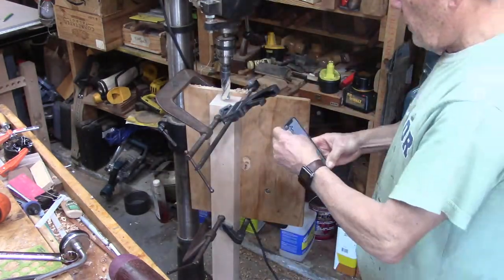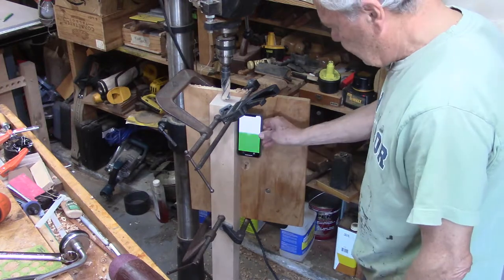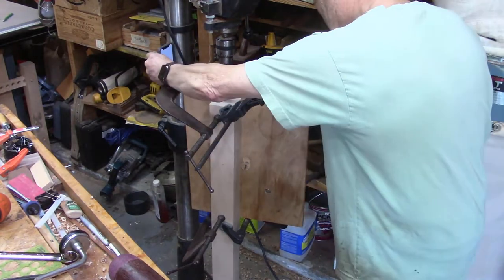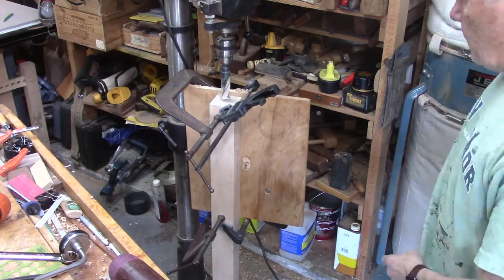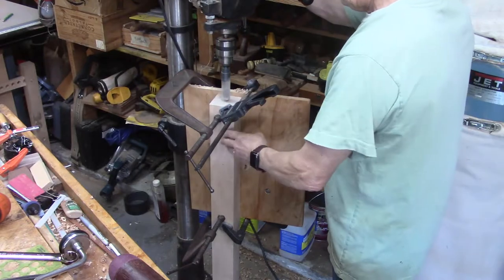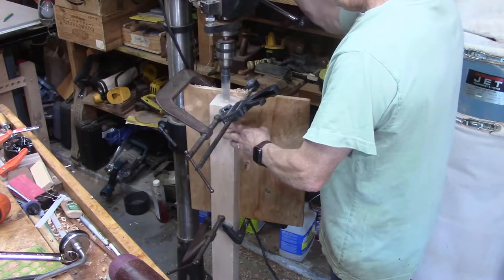I also check the alignment with an iPhone here, to make sure that I'm aligned in all directions. In the next minute or so I'll show how that drilling works.